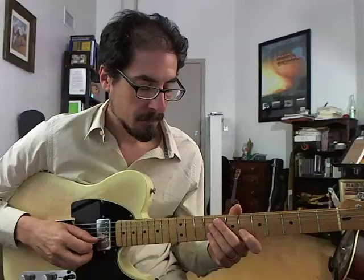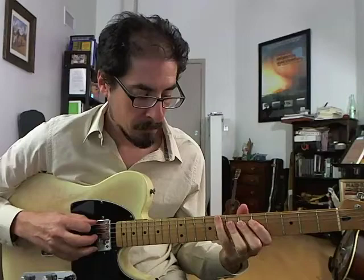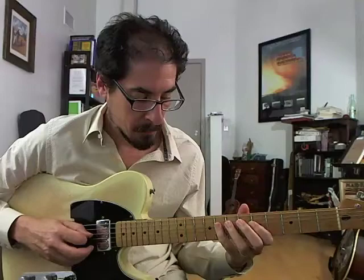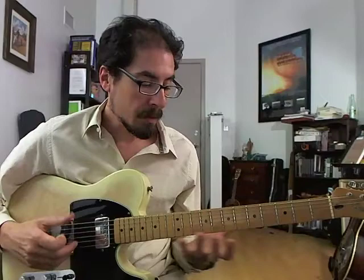Let's hear it again with the track. All right, here it is with all the right hammer-ons. That's more like it.